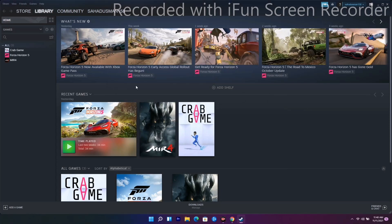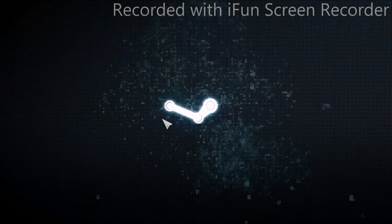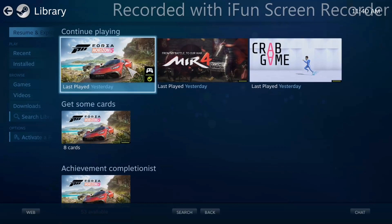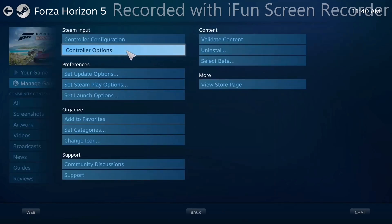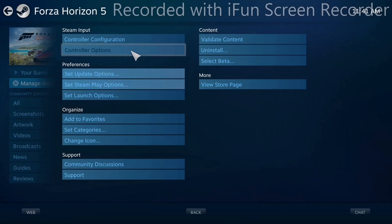The next solution involves Steam's Big Picture Mode. At the top of Steam, click on the Big Picture Mode option. From there, go to Library, find your game, click on it, select Manage Game Options, then Controller Options. You'll see the Steam Input per-game setting is set to Forced On.